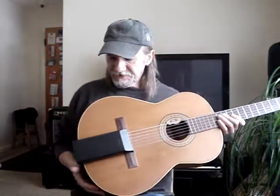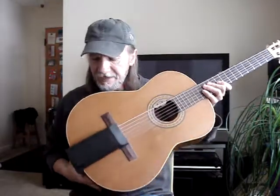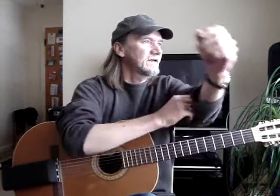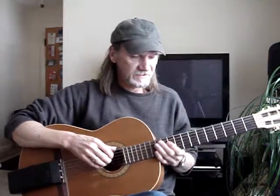I just did a video demonstrating this Asprey Reverb unit — no batteries, just works on springs. I'm going to play a little tune on it. I don't play this that well. It's Linus and Lucy.